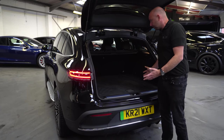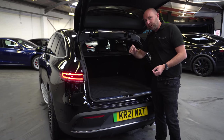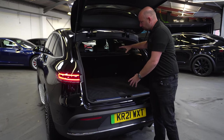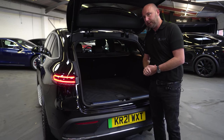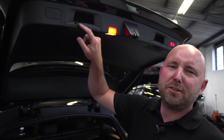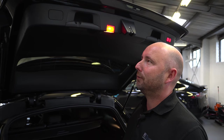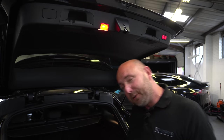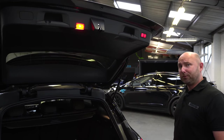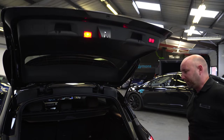So good usable boot space — not massive, not massively deep. I think for the dog owners, if you've got a reasonable sized dog, is there enough height in here? Well, that's what we're going to check and compare to the others. Just notice these little hooks on the handles at the back here — so you could probably hang something from them. What would you hang from these hooks? Let me know in the comments below what you could hang from the hooks of an open tailgate on a Mercedes EQC.